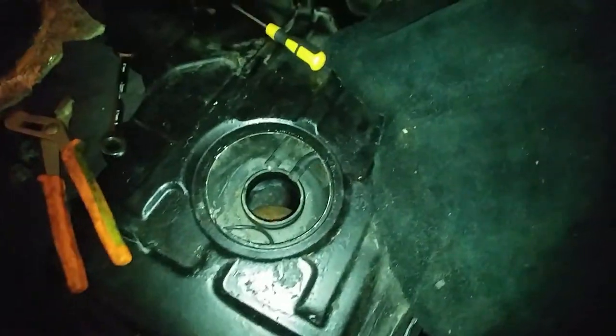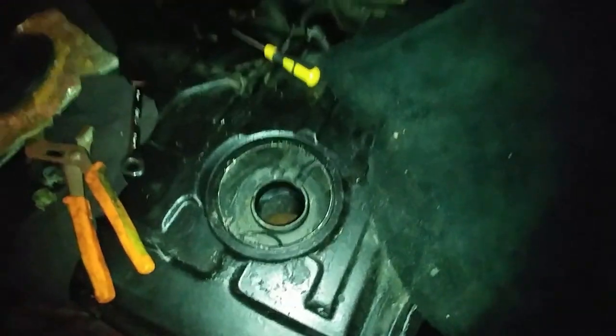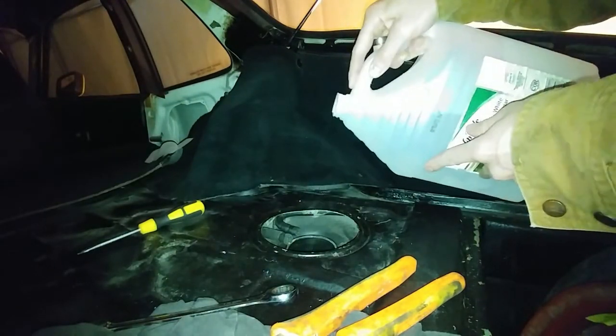Now we're going to move into the trunk of the car where the fuel sending unit normally would be and we're going to be pouring white vinegar down here. Now that we have the white vinegar in we're going to let this sit overnight.